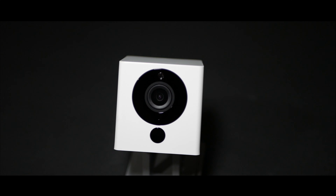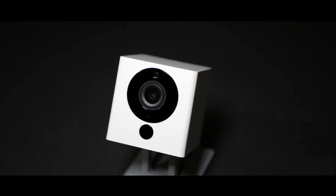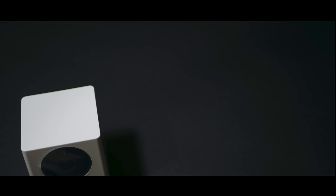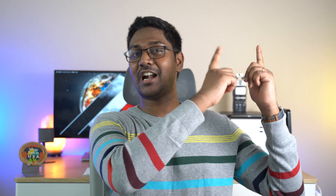I'll use a security camera to demonstrate the infrared rays because it has night vision. By the way, this budget security camera has already been reviewed — if you missed it, check the cards.